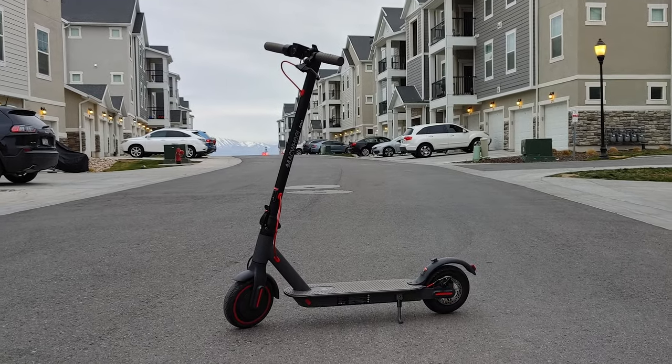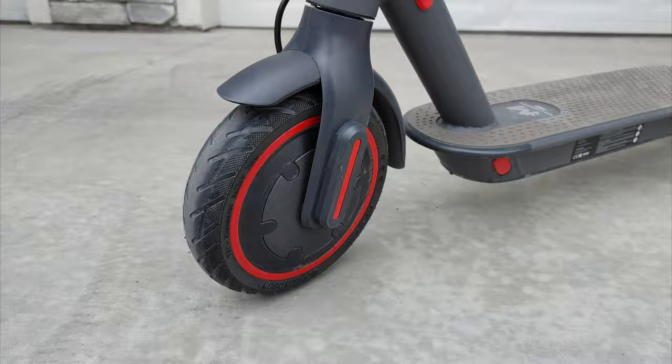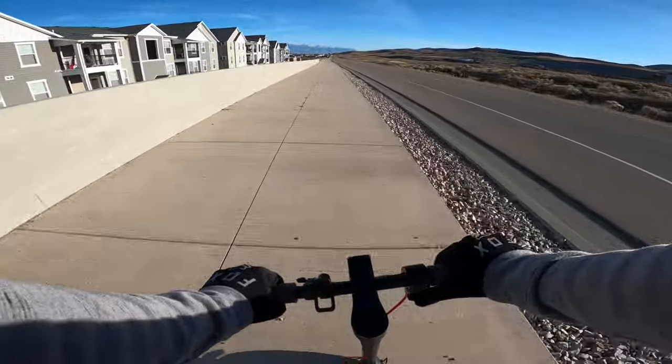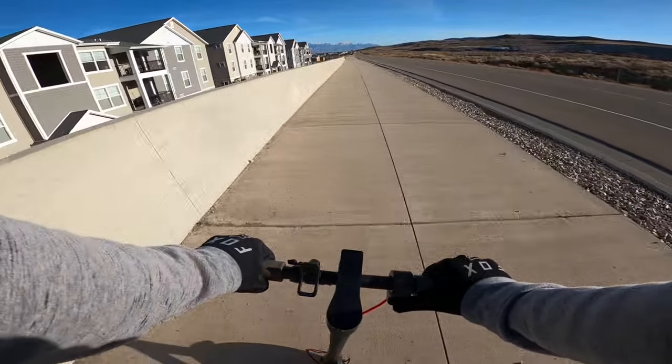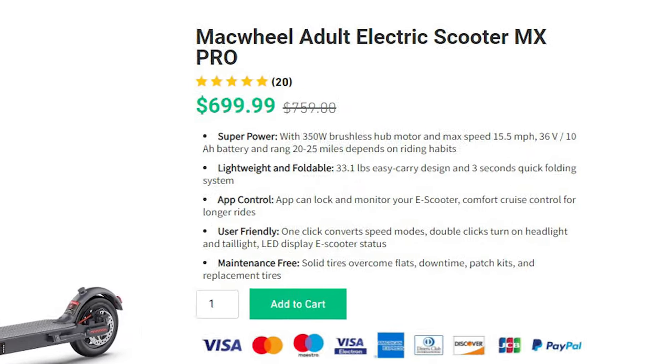The Mackwheel MX Pro is a scooter that I want to like. It actually has a decent amount of great features, but there are just a few too many small issues with it for me to be able to wholeheartedly recommend it over other entry-level options out there. It also has one big issue: the price.